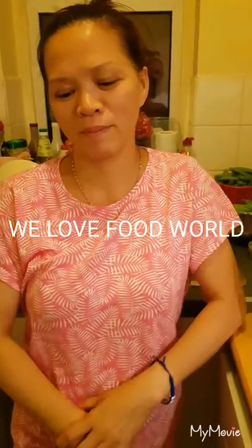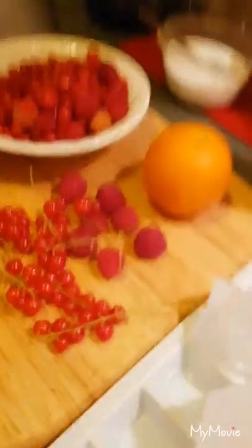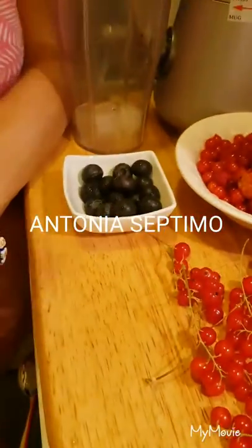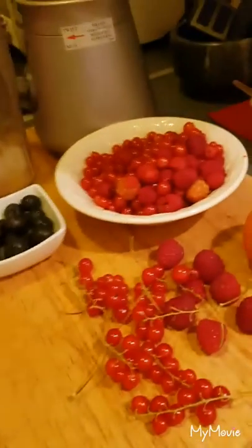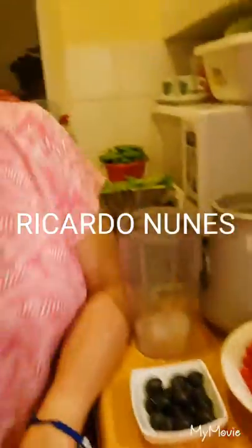We're back again with another surprise recipe for the summer. Hi guys, good evening. I'm gonna make a mixed berry smoothie. We have red berry, raspberry, and blueberry. Everything is berry — it's the berry summer day smoothie. We can start soon.